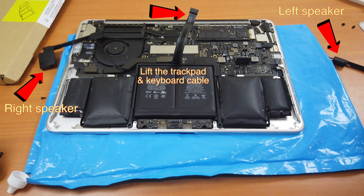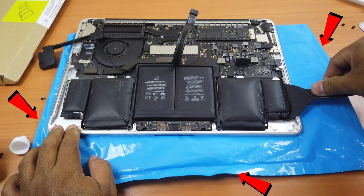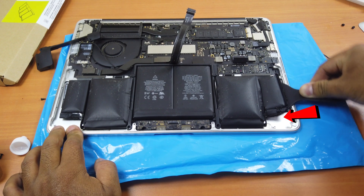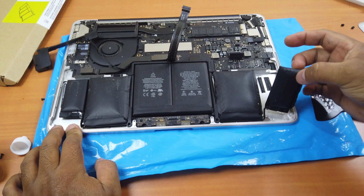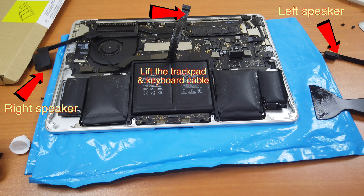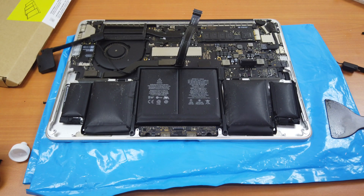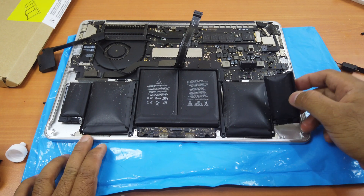Place your speakers aside and lift up the trackpad and keyboard cable. I placed a plastic sheet in the middle to protect my MacBook screen since I'm using alcohol. I already injected some alcohol under the battery and you have to wait about 10 to 20 seconds before using a pry tool. Apologies — there was a camera error and it stopped filming the parts where I removed the speakers, trackpad cable, and injected alcohol under the left battery cells.